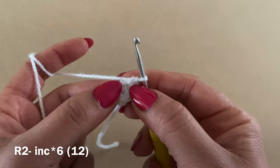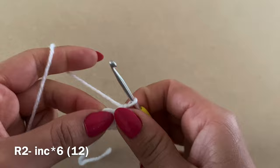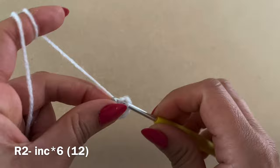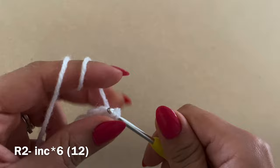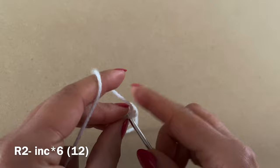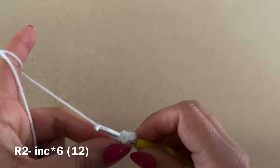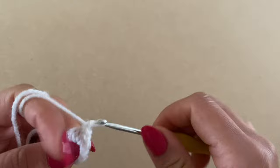Each time you work two single crochets in one stitch, it's called an increase. We're going to work an increase in each of these stitches all the way around. At the end of this round you should have a total of 12 stitches.